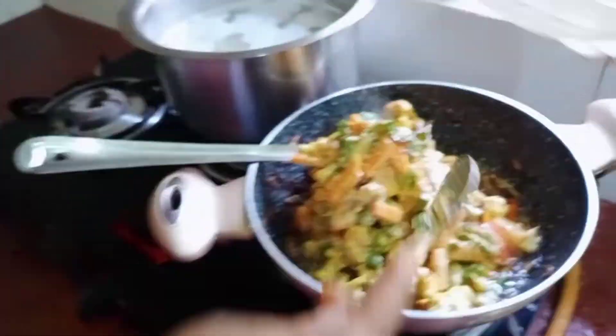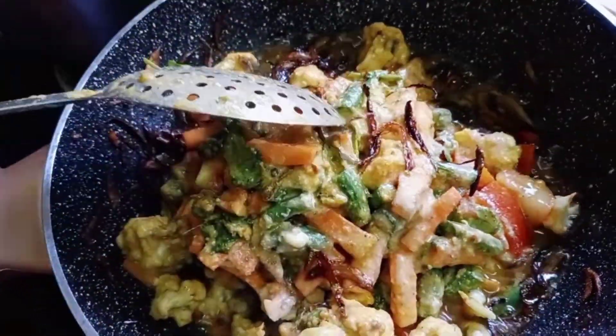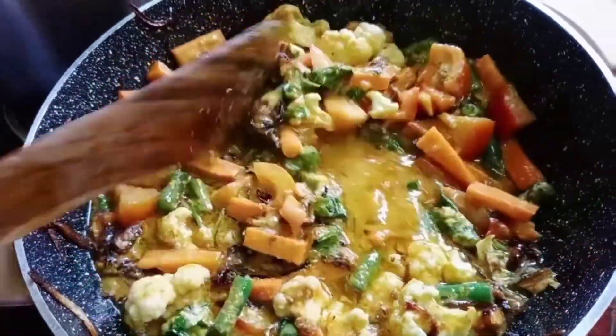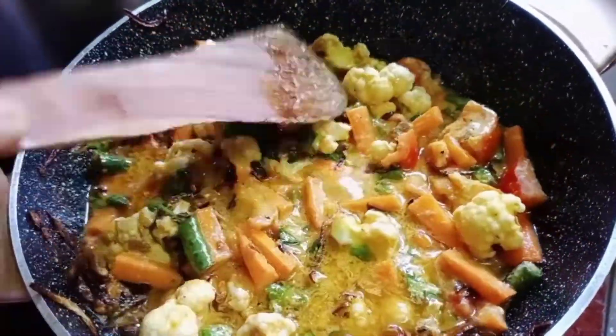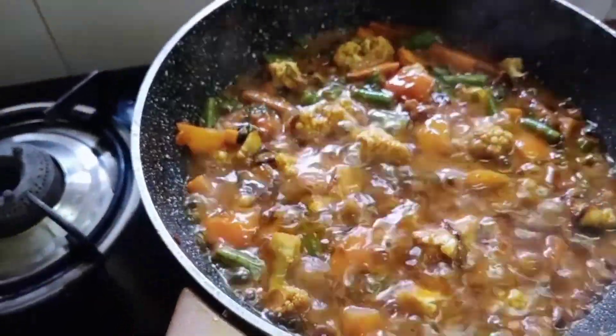Take a little bit out — we'll need it for further use. Add the marinated vegetables to the onions. Close the lid and let it cook for 5 minutes on low flame.